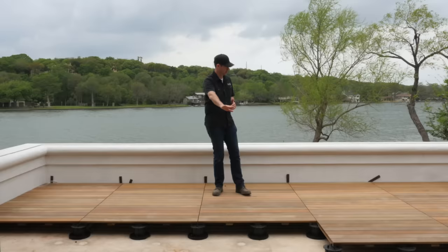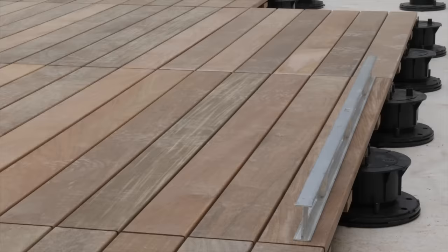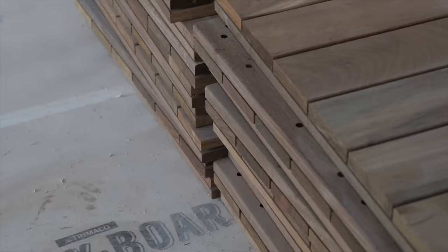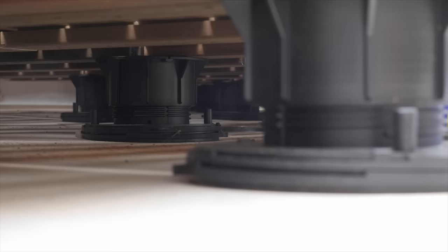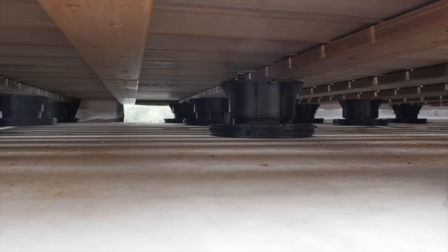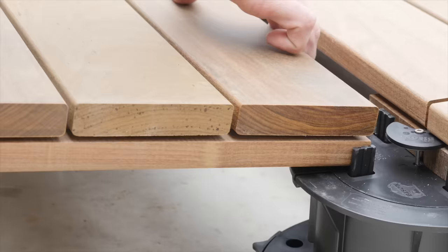What we're doing here is using these Bison standoffs on each corner and one in the center for support, and then on top of that we're laying these two-foot by four-foot ipe panels. They also make this in two-foot by two-foot. I love how these panels are 100 percent ipe, and then these plastic deck spacers stand off the TPO — they're not physically connected to the roof, so there are no penetrations and no concern with messing with the waterproofing underneath. When we're done, this is really going to give a lot of protection for the deck from UV rays, and that's something I really like about this system.